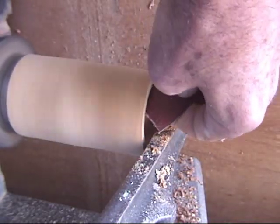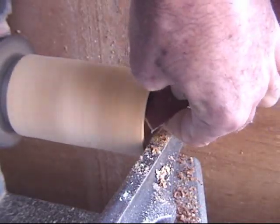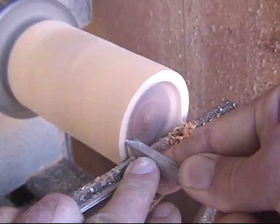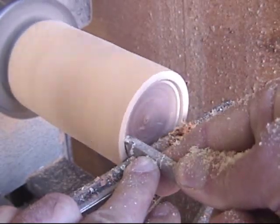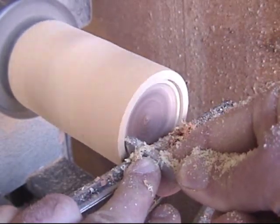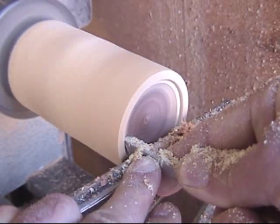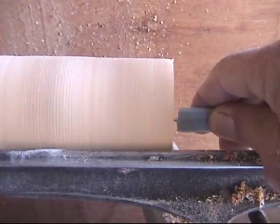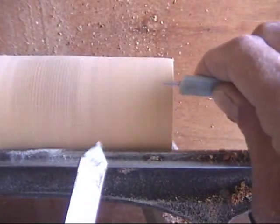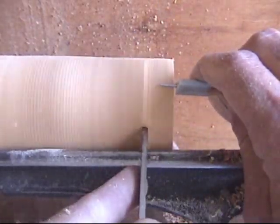I do a little bit of sanding here, just going to go through one grit of sandpaper in this demonstration. Then I use a parting tool to cut the rim for the inside of the lid, and this rim will be what's going to fit over the rest of the box. I use the caliper to check the depth of what I cut to gauge the outside and see how tall the lid has to be.